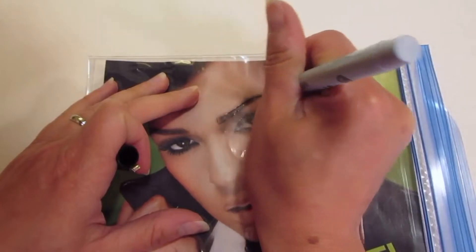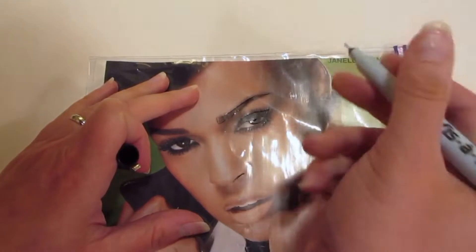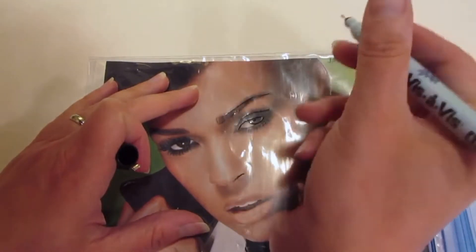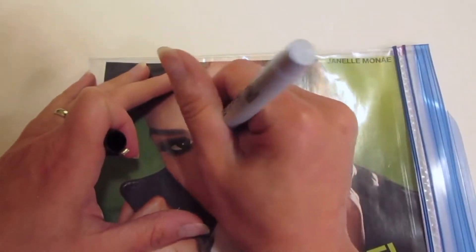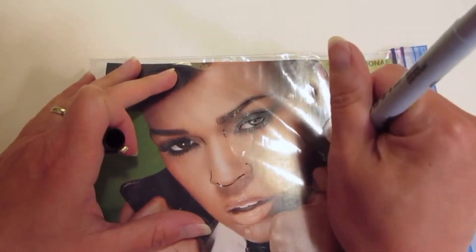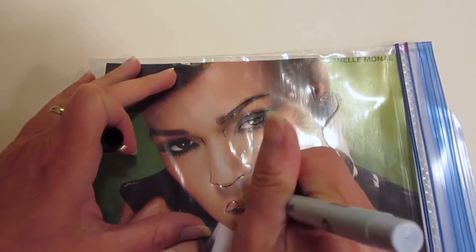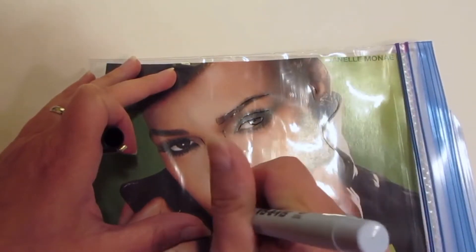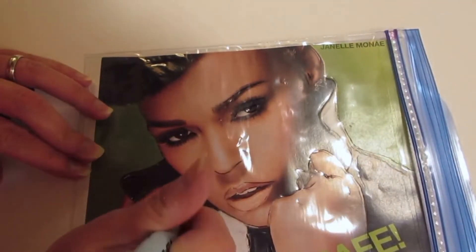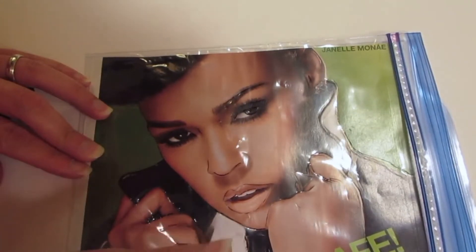When you're doing this, if you make a mistake, because it is a wet erase marker, you can erase what you don't like. If there are areas you need to go back over, you can keep working back and forth. You can even remove the image to check your work as you go. What's nice about using the wet erase marker is that it's very forgiving, and the Ziploc bag is also very forgiving. Keep making those lines — remember your image is going to be a little abstract, so it's okay if it doesn't turn out exactly like the magazine image.